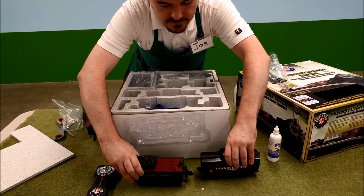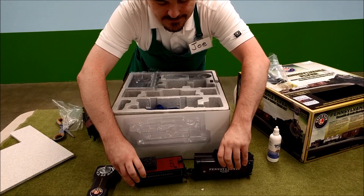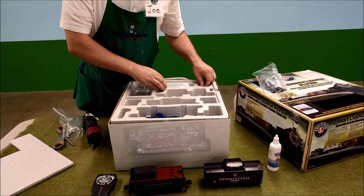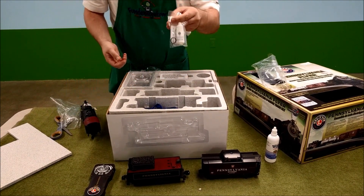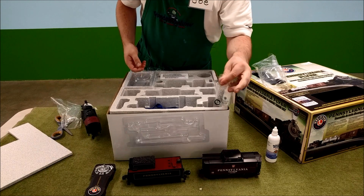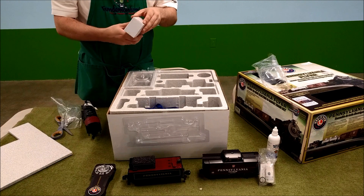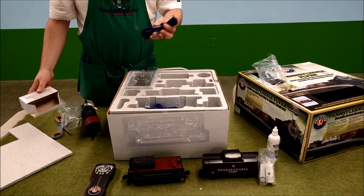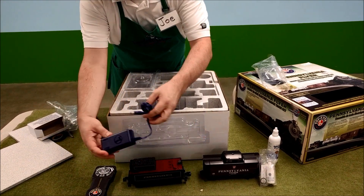Here's our tender. It actually comes with smoke fluid in the box, so you're actually ready to go all choo-choo puff-puff right away. And here's the power supply, because you need the power.